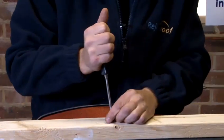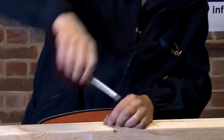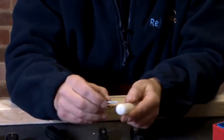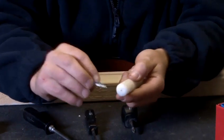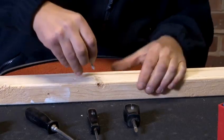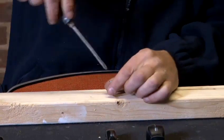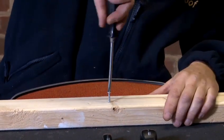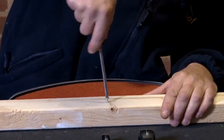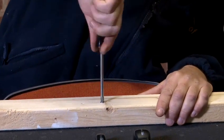Now, a nice little tip to make it easier to screw into the wood: I use a little bit of candle wax. What I do is scrape the screw on the candle wax like that, then place the screw back into the hole. Again, place the screwdriver on top of the screw and look how much easier that goes in. That's a nice little tip for you. There we go. Perfect.